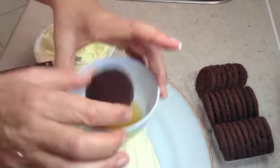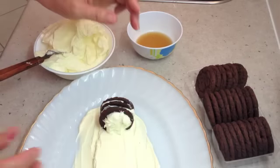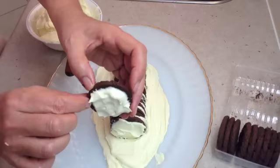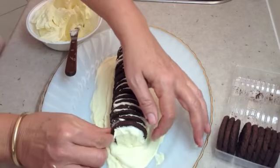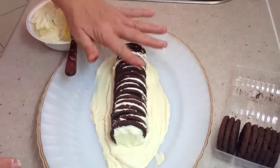Into our Tia Maria, into our cream, and into our log. It'll actually stand up and sandwich together quite readily. And then we just put that on there like so — it's a little chocolate log all held together with the cream.